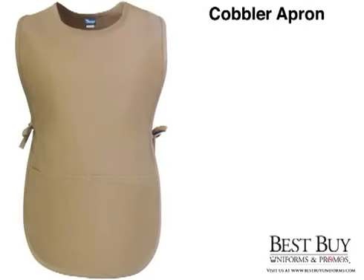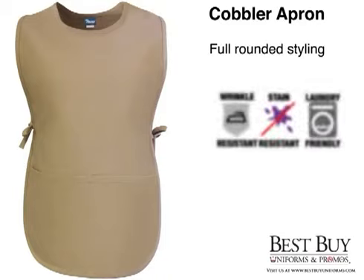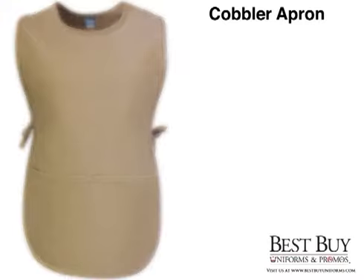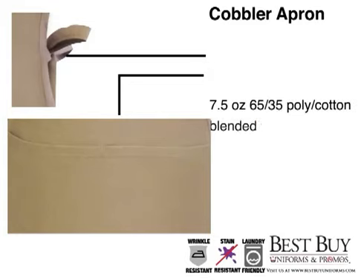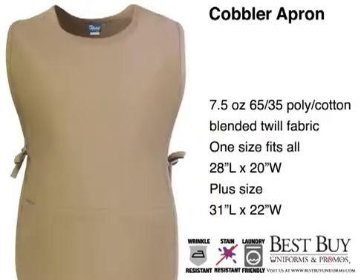The cobbler apron is one of our best-selling products here at Best Buy Uniforms and Promos. With full rounded styling, this apron is wrinkle resistant and features a soil release finish. The adjustable matching colored side ties and center divided pouch pocket make it a perfect fit no matter what.